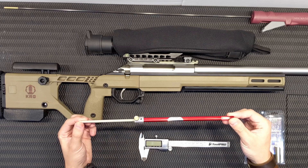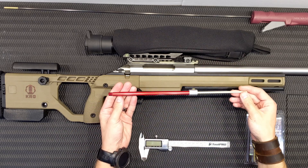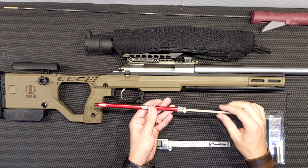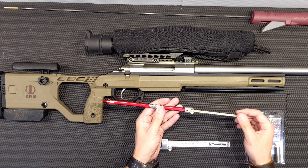This is an overall length gauge. It's made by Hornady. As you can see, it has a threaded end, a brass thumb screw, and a little push rod that runs through the center.